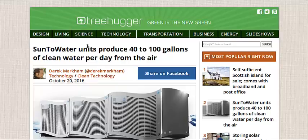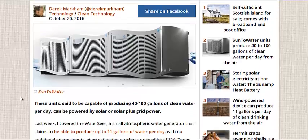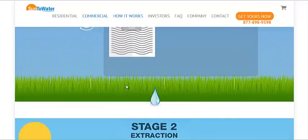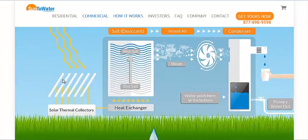We're over at Treehugger.com — I'll link to this in the description. This device is basically a dehumidifier, but instead of using Freon to create condensation and evaporation, it uses a type of salt as a desiccant — and I'm sure I'm mispronouncing that. Basically, they take the cool air, put it through salt, and the salt collects the moisture from the air, then they take heat from a solar thermal collector.